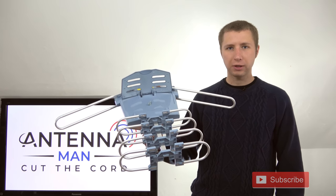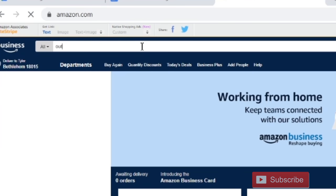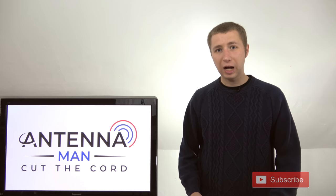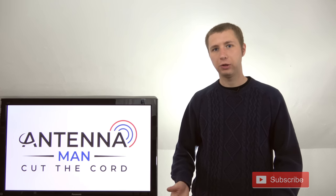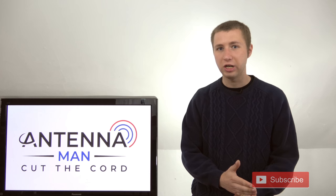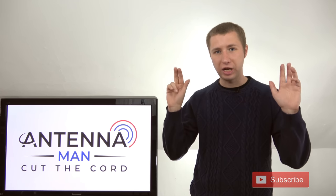If you found this antenna, chances are you're considering cutting the cord and simply typed in the keywords 'outdoor HD antenna' on Amazon and the model came right up. This is not the way you should be searching for a decent TV antenna because there's no such thing as an HD antenna. Most antenna companies just throw in the keyword 'HD' to confuse people into thinking they're getting a special HD antenna.